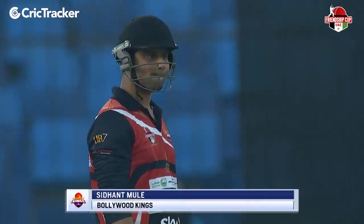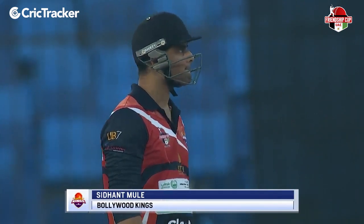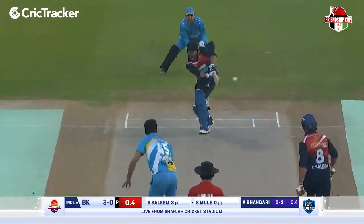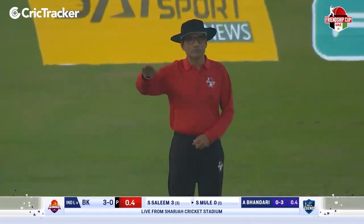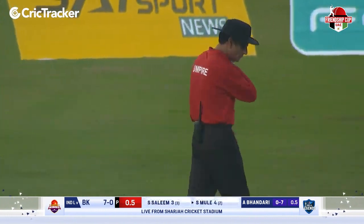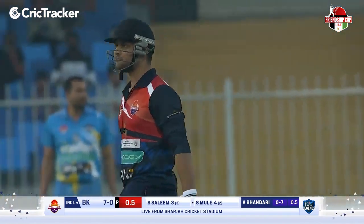Siddhant Moolay is impressive with the ball and in the field this evening and last evening as well. He's been promoted in the batting order for Bollywood Kings. Gets it fine and he will pick up his first boundary in this innings. Just straying down leg, and all he had to do was just get a little tickle on that one. Fine leg was up and that was always going to be four.